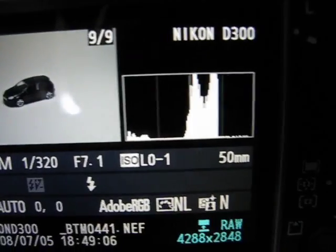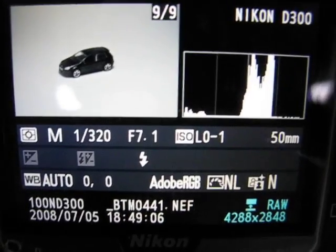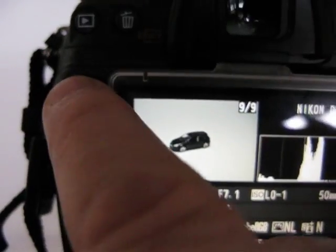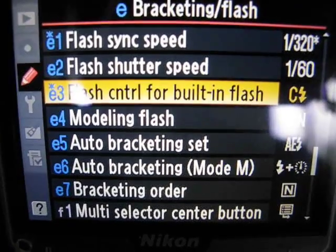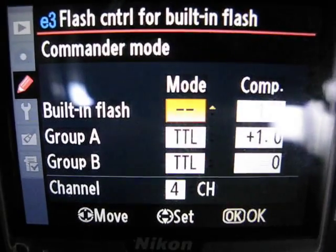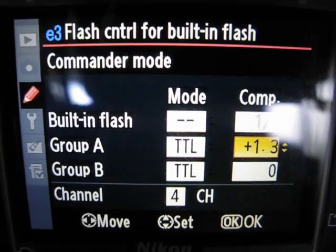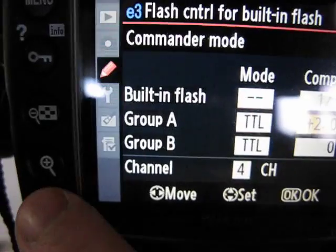Looking at this, the histogram is a little bit more over, but I'm still thinking we need to increase it by another stop. Back into menu, bracketing, built-in flash commander mode, go up another stop, hit okay.